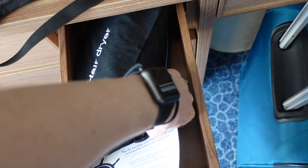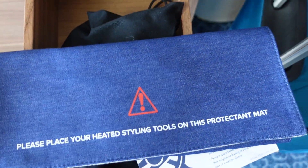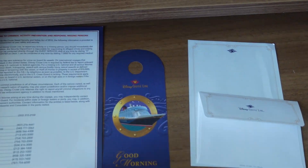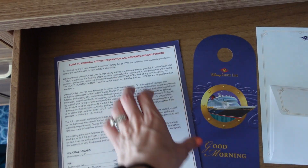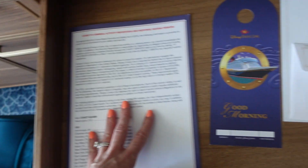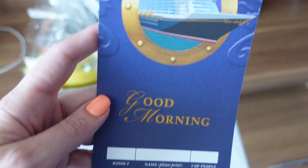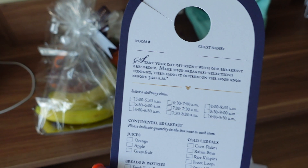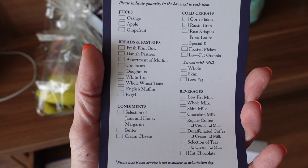They give you some instructions and tips for traveling with lithium metal and rechargeable lithium-ion batteries. This is a cool feature — they give you a protective mat and a note saying 'if you have a flat iron, please place your heated styling tools on this mat.' There's a little ottoman you can pull out. Over here you have a guide to crime activity prevention and response, with missing persons info and a bunch of useful numbers. There's also a room service card — you fill in your room number, name, and number of guests, and it must be submitted by 3 a.m.